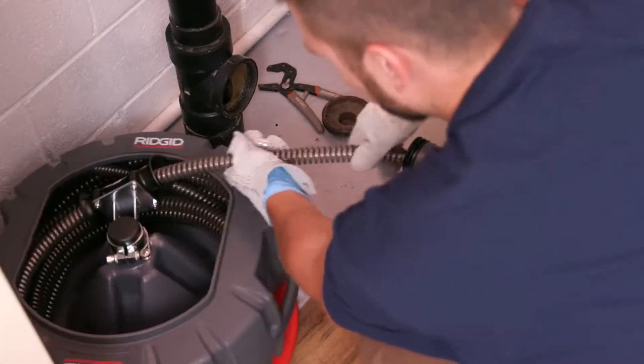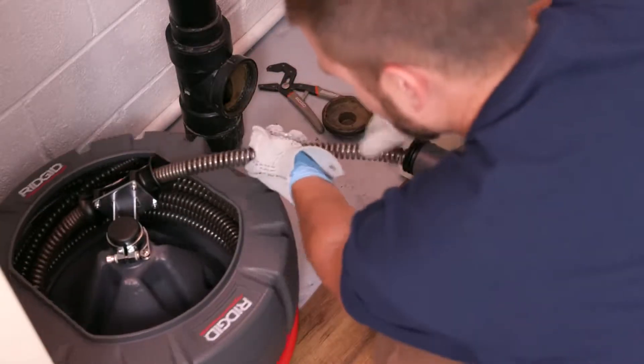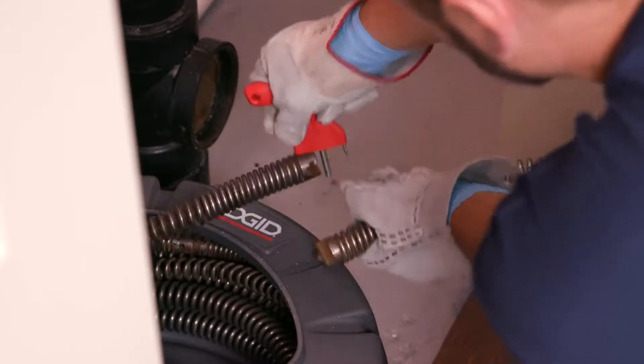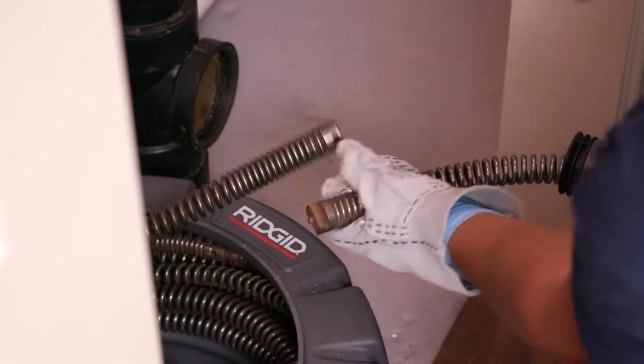The K5208 uses a 7/8 inch and a 1-1/4 inch diameter sectional type cable with a quick change coupling system for connecting and disconnecting cables and tools.